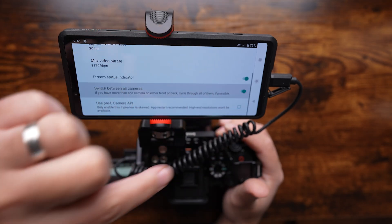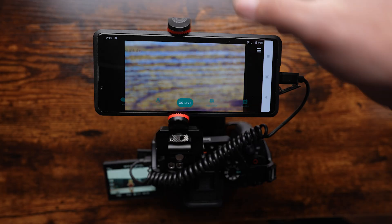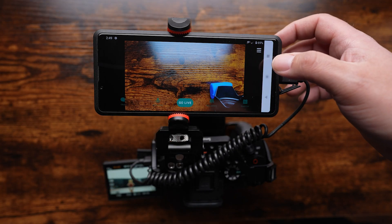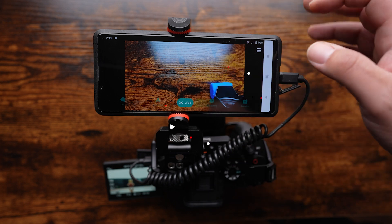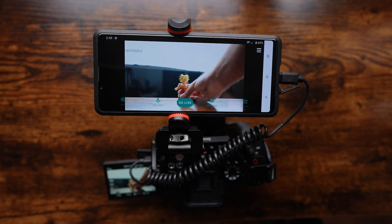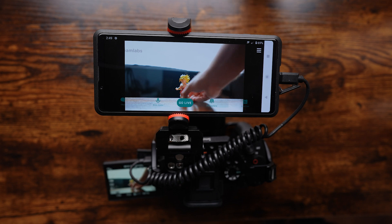I would recommend enabling the Switch Between All Cameras option in the menu in the event that you want to switch to one of your built-in cameras during the live stream. Once you've done this, you can head back to the main screen and cycle through your available cameras by clicking the Flip Camera button in the navigation menu below. As you toggle through them, you'll eventually see that your connected camera is now working and ready for you to begin your stream.